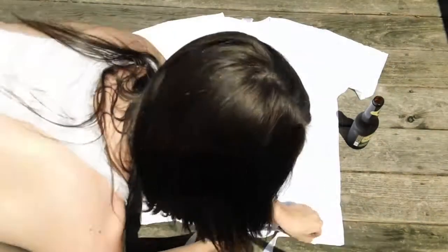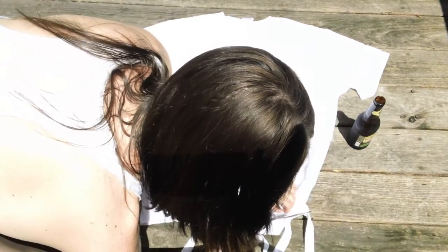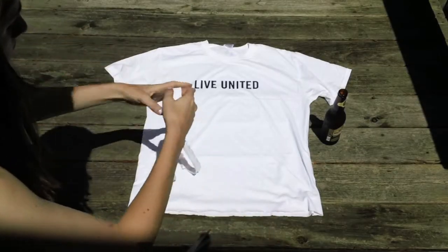The first thing you need to do is cut off the hemline along the very bottom of the t-shirt. You'll want to go ahead and keep this piece because we'll use it a little bit later in the tutorial.